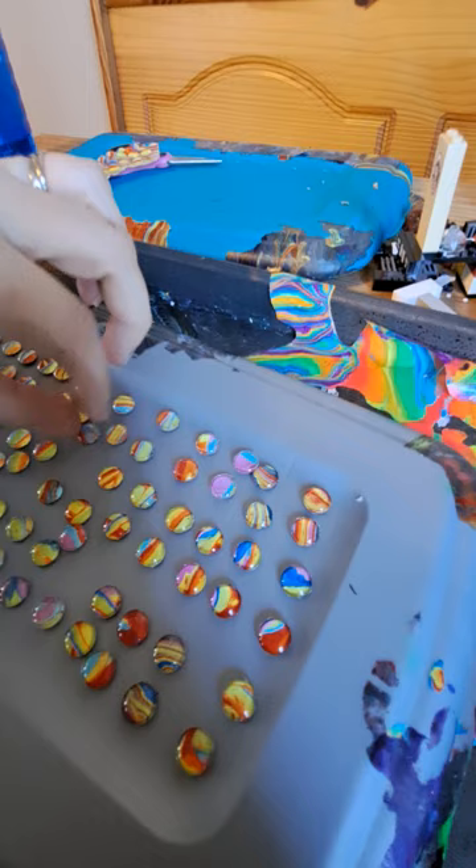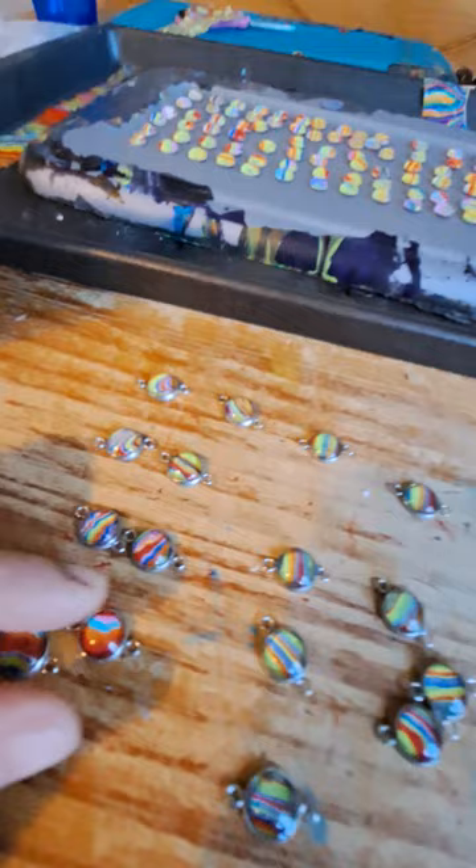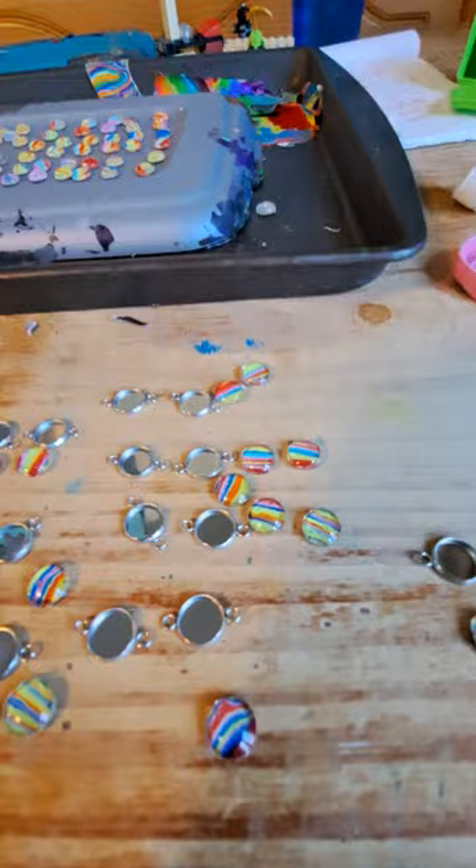They've already gotten kind of messed up just sitting on here — that's going to be fun. Very time-consuming. These have been glued down, and I just put some diamond glaze in there.